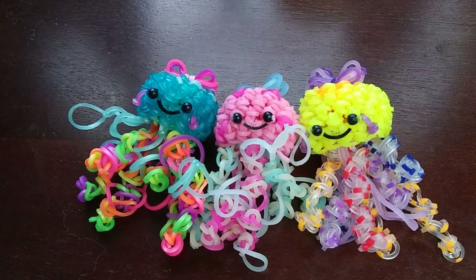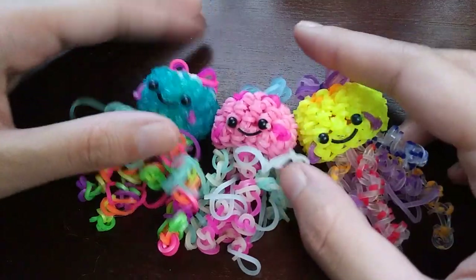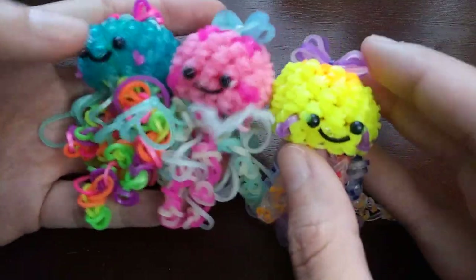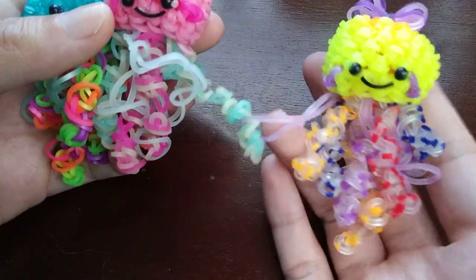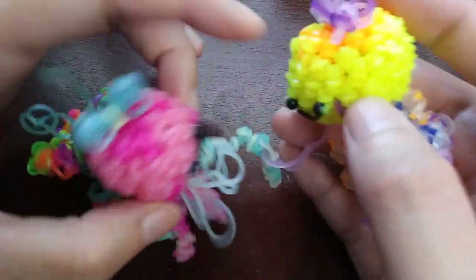Hey, so in today's tutorial I'm going to be showing you how to make this jellyfish, which was designed by me. I made this jellyfish probably a couple weeks ago and I'm making a tutorial for it because it is really simple and easy. This is probably one of my easiest designs just because it's so simple, but I think it looks really cute.